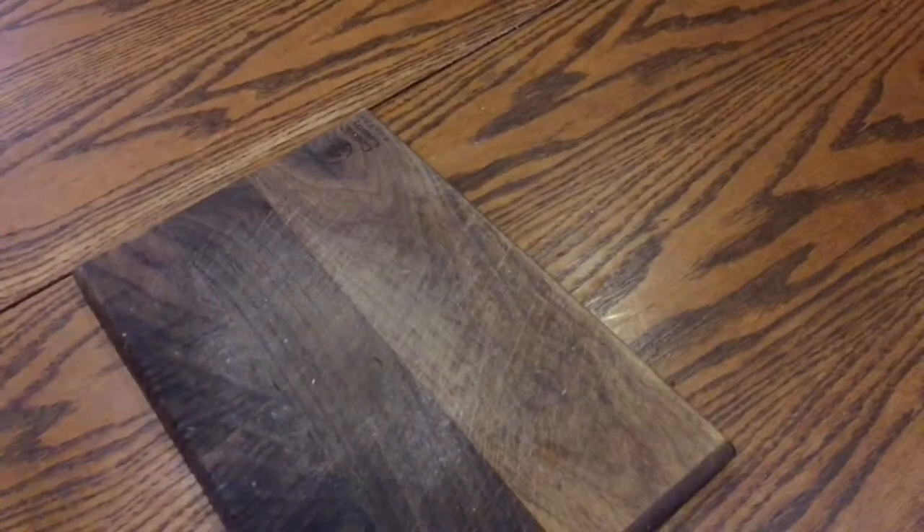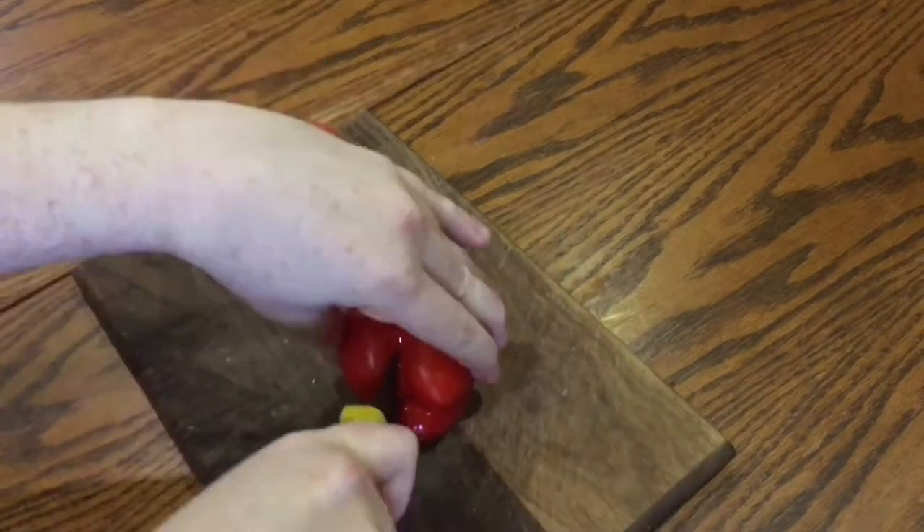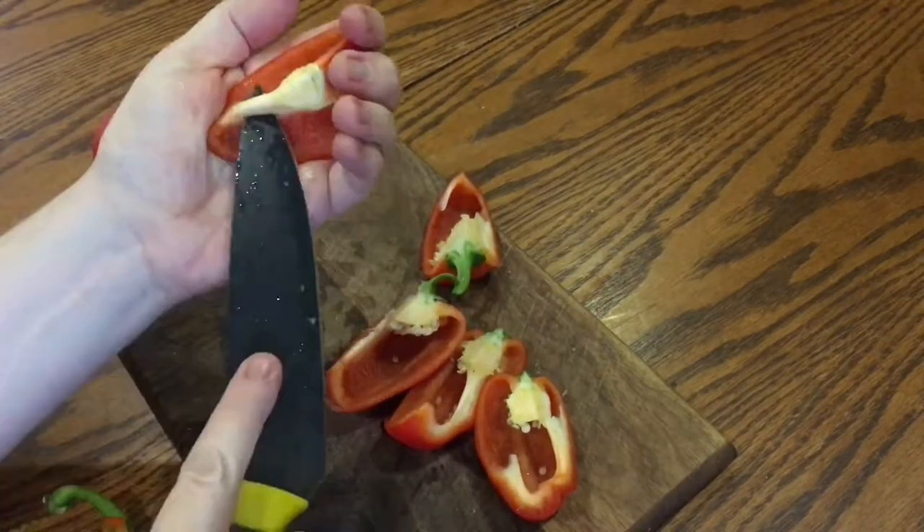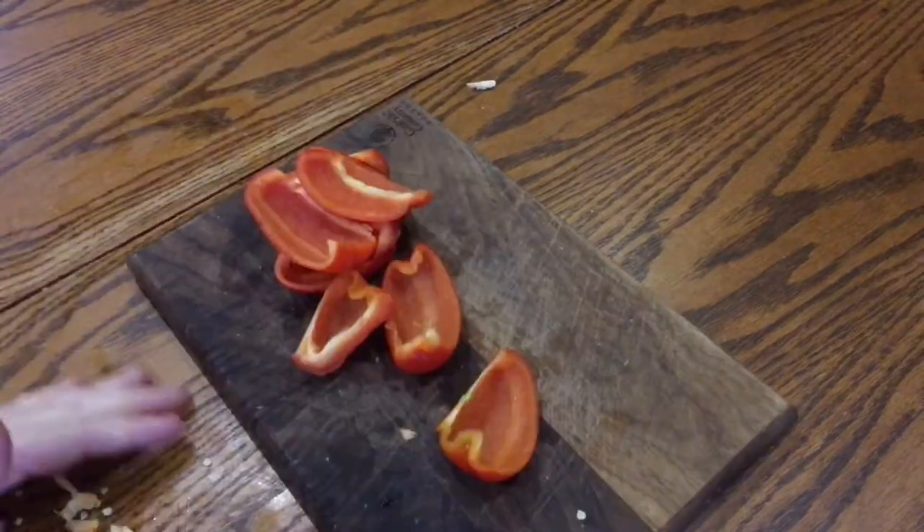While they're roasting, take two good red peppers and quarter them, de-seed them, and cut off the stems and ribs and just leave them until the nuts are done.